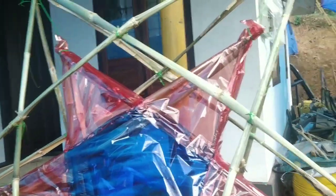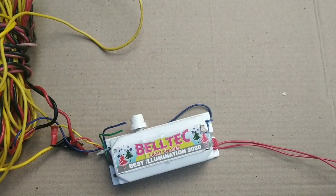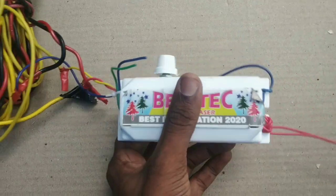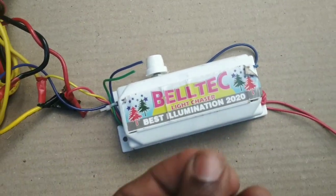This is the wiring, we have to go to the lights. This is the main wiring, this is the main chaser, these are the single lights.